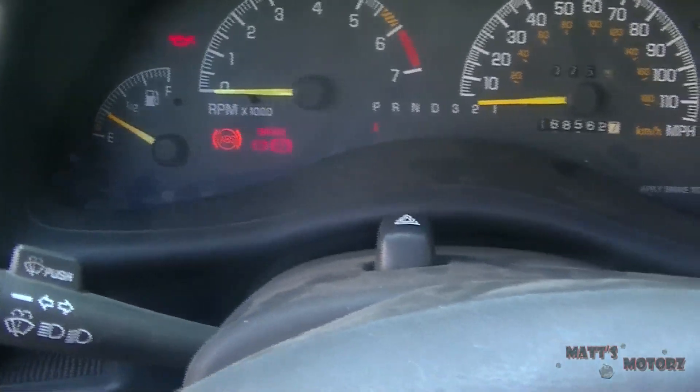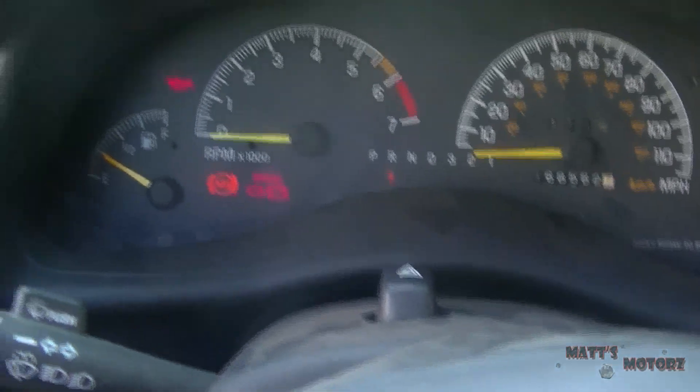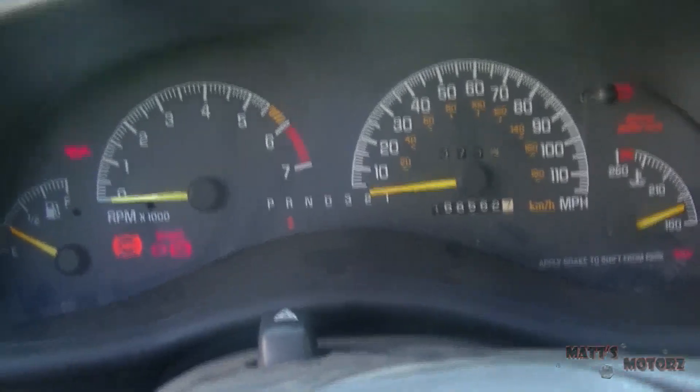Now when I switch out of park, there's no huge clunk, there's no strain on the transmission. That's it, guys — thanks for watching.